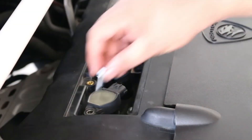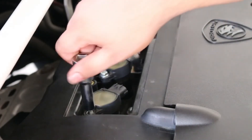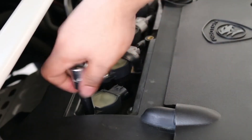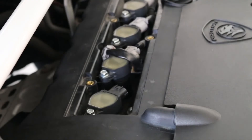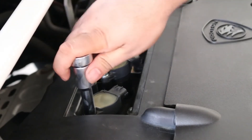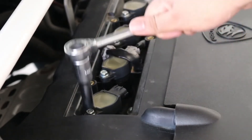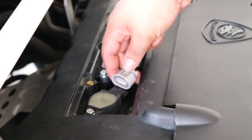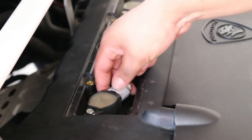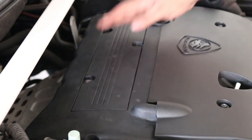Insert the ignition coil pack in and fasten the bolt. Connect the ignition coil pack connector. Repeat the steps for the remaining three spark plugs.